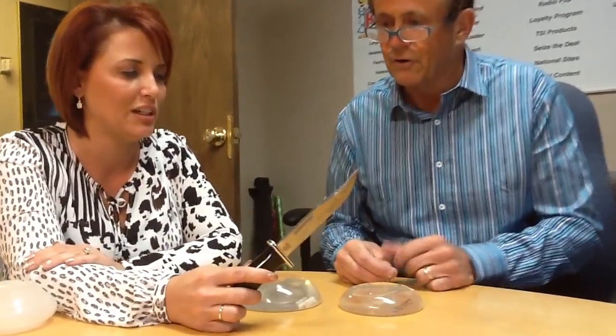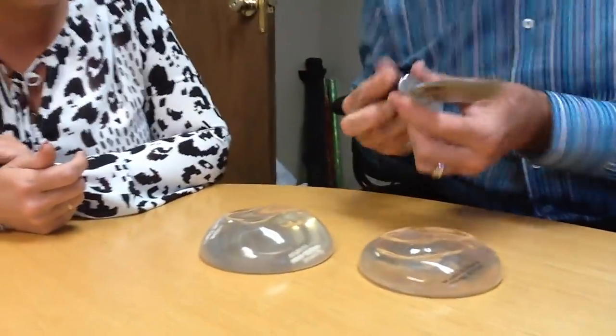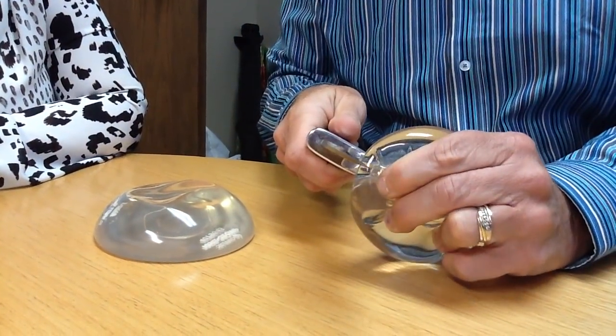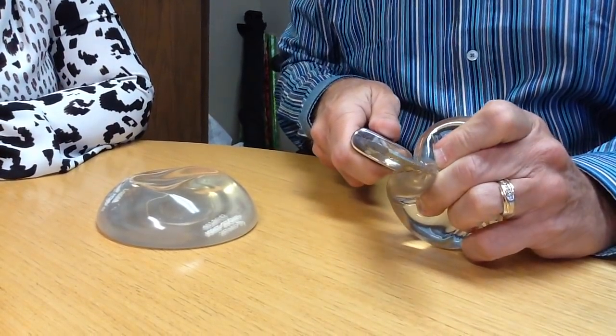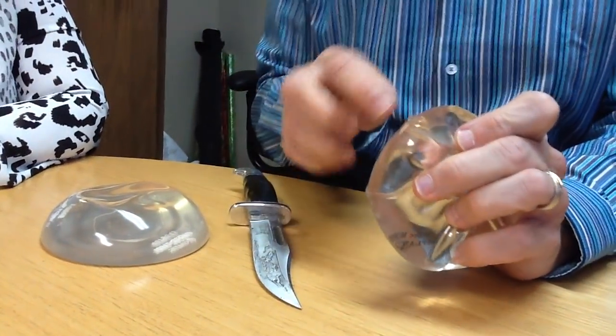We're going to cut these open and show the difference in the cohesiveness of the gel. This is not how he does it on the operating table. It's pretty sturdy — if that's inside your body, it takes a lot. Okay, now we've ruptured it.